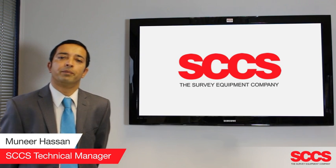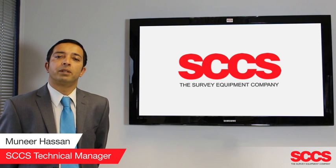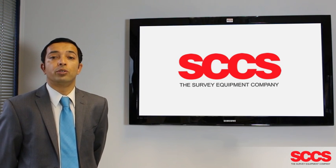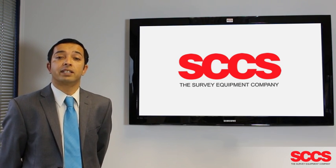Welcome to the SCCS support video. Today we're going to look at pairing up a TS-15 with a CS-15 or CS-10 controller using either an RH-15 or RH-16 handle.